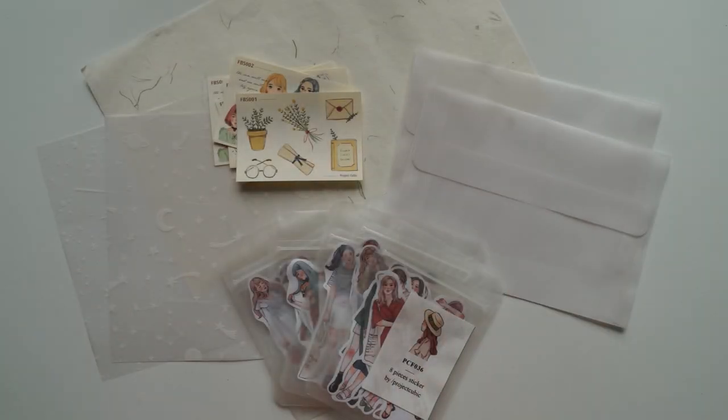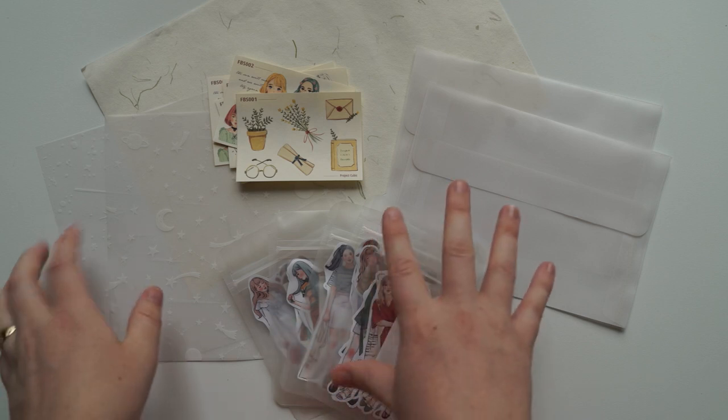Hi guys and welcome back to my channel. Today I wanted to show you a few more products that I'm going to be having in my stationery store. I don't know if I mentioned it last time, but I'm not sure how I'm going to be selling these — if I want to do it in bundles or per piece. But these are a few more things that I have to work with.